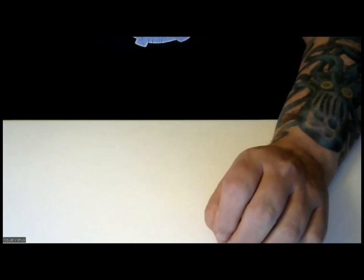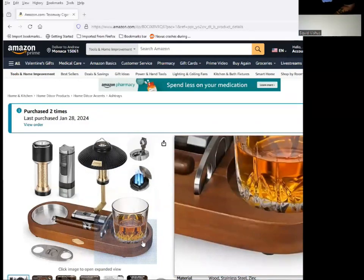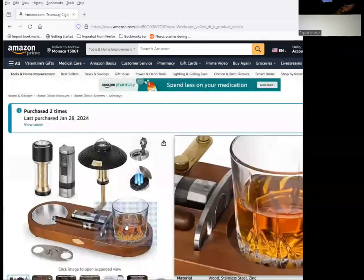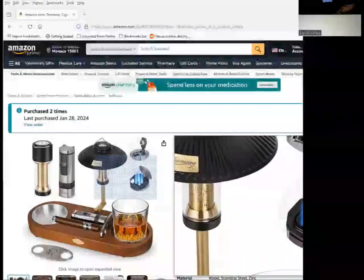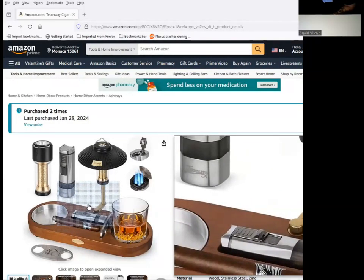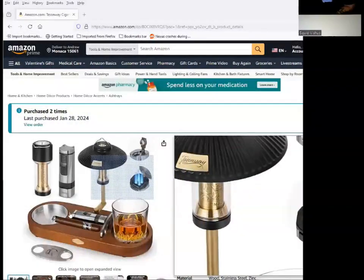Hey everybody, this is Squid Vicious here. We're going to go ahead and show you another Vicious video. I wanted to remind you of this little item that I got and did a review for not too long ago — that was a cigar ashtray that had a lamp on it, came with a lighter, had the coaster and the cutter, and had the punch that was part of the lighter. And I was telling you about one that looked similar to this, that I wanted to show you, that actually included a pipe.